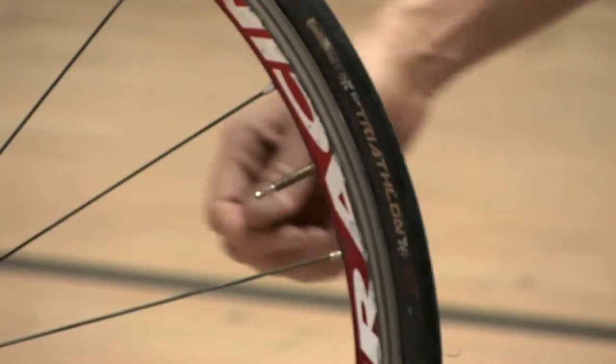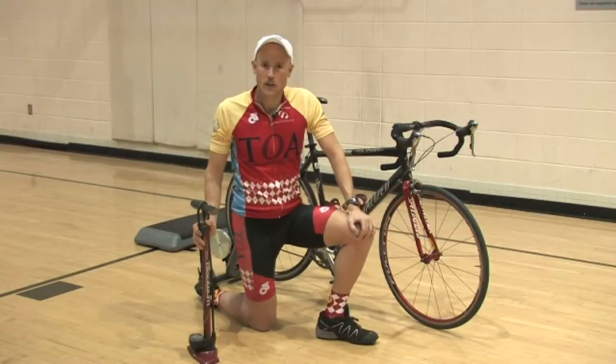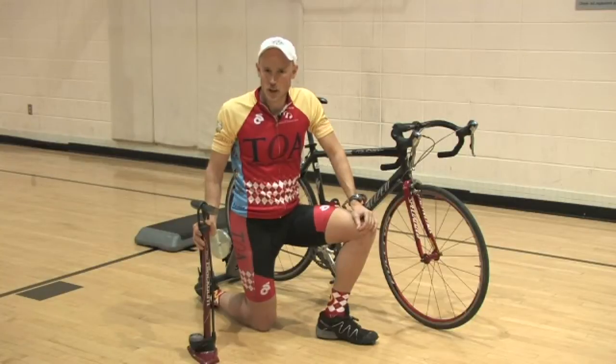In our demonstration, my bike has the more skinny racing style stem. And if this is the kind of tire that you have on your bike, you'll need to be sure to unscrew the center of the stem before you inflate the tire.